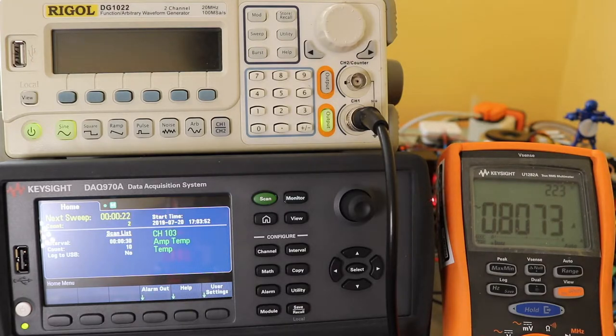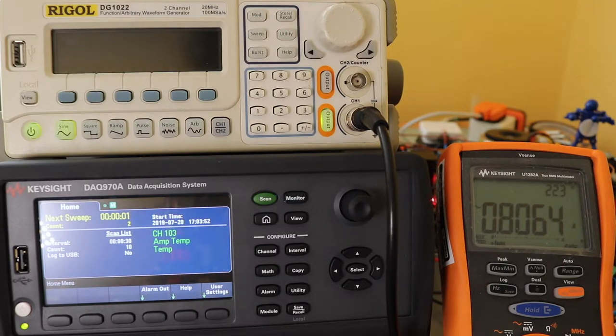Now you see it change a little bit there. Something is happening when I'm using that current channel — the internal current channel to this. It's affecting the load. I'll see when it's out of circuit. It's still a little bit low, mind you. So we'll let it go through this scan and then we'll do some measurements and check the load.